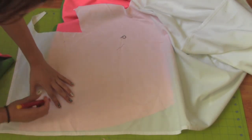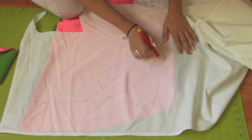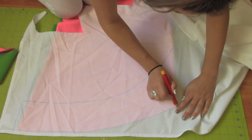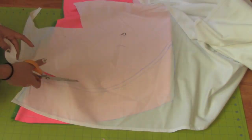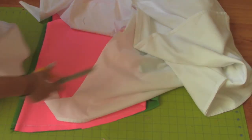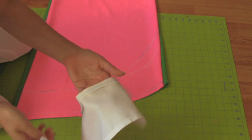Place your white fabric on top and trace the curve you created on the pink fabric. Add half an inch extra on all four sides for seam allowance. Now cut the curve out.